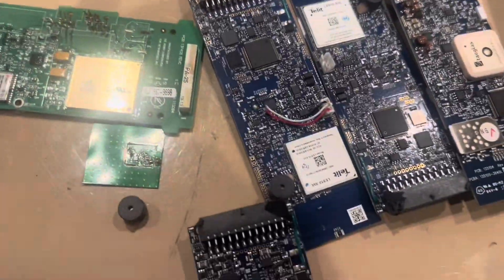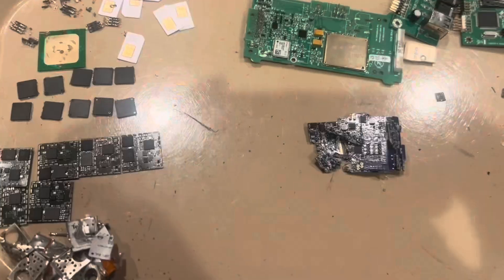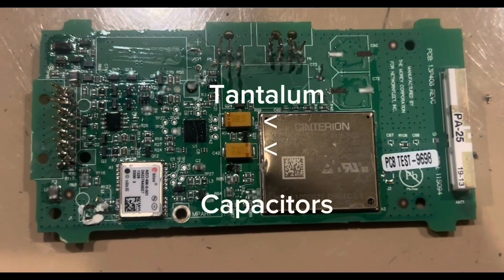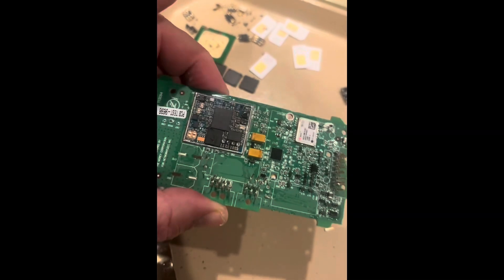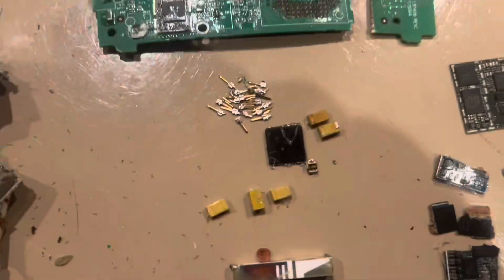We are starting to recover some gold from these low-grade circuit boards. There are some IC chips right here, and some gold — those are the tantalum capacitors with gold-plated pins, and there are those IC chips and more of those little pins.